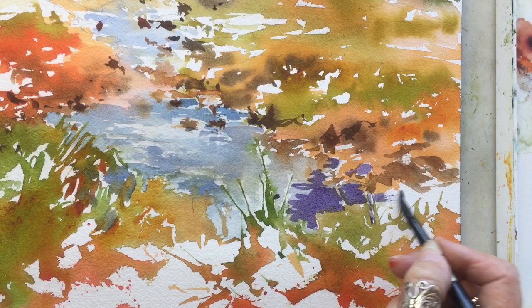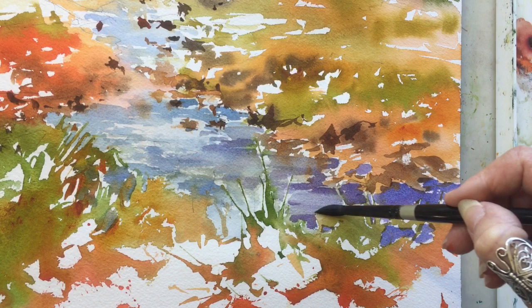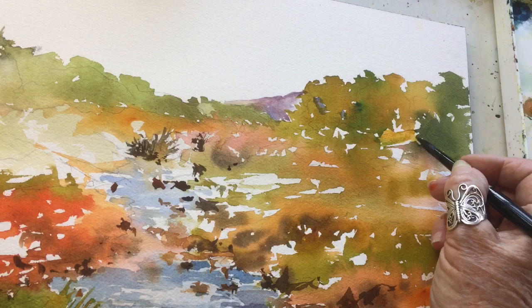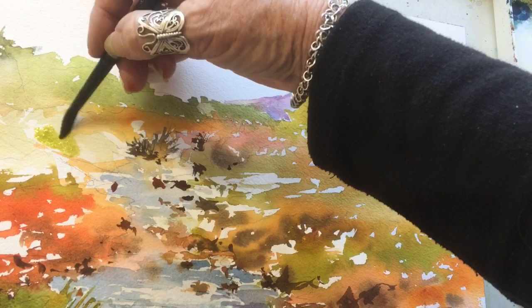This color is a mixture of quinacridone coral and French ultramarine, leaning more toward the quinacridone coral side, so it's a little more purpley — and I quite like that. I do take out quite a lot of the color with my thirsty brush so I get a different value within it. I'd like that color to peep through into the hill at the background, so I can play with it later on.